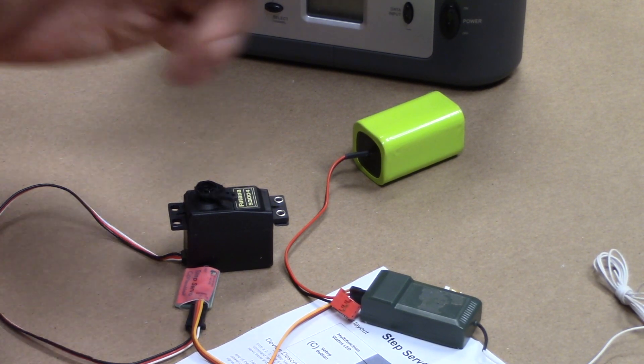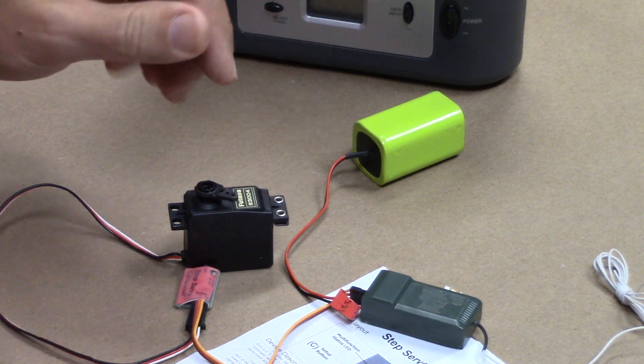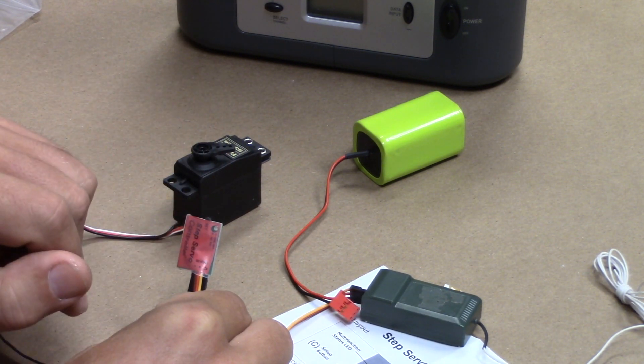All right, I'm going to walk you through just a brief overview of how you set the unit up, and it's really simple. There are three stages to the process. You need to make sure you know where the Set button is and where that LED indicator is.